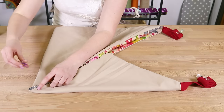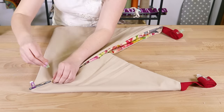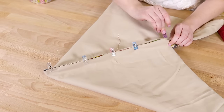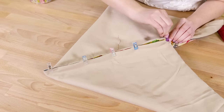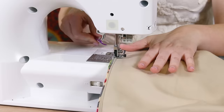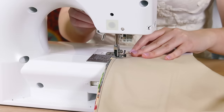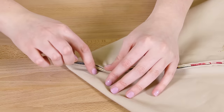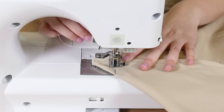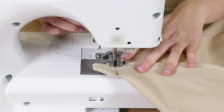Take the seams that are along the back and front side of the bag and pin them with right sides facing. Sew down both seams. Also sew perpendicular to each of the 90 degree corners about two inches up the bag. Cut away the extra fabric.